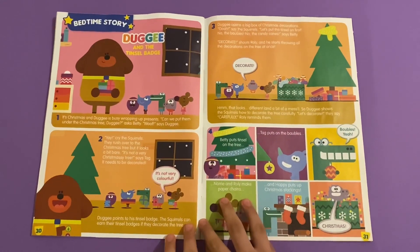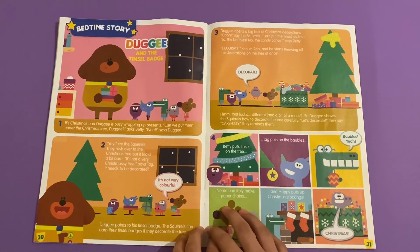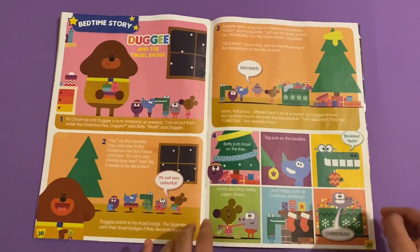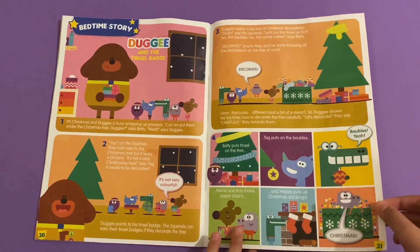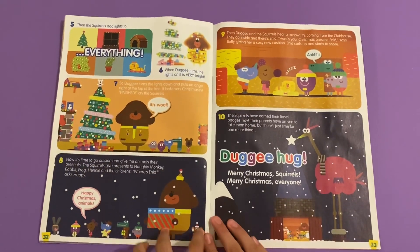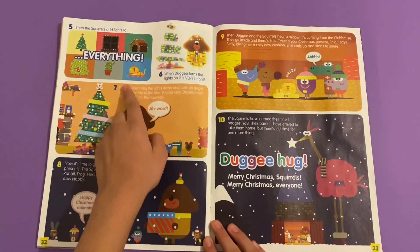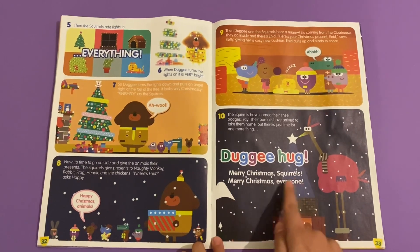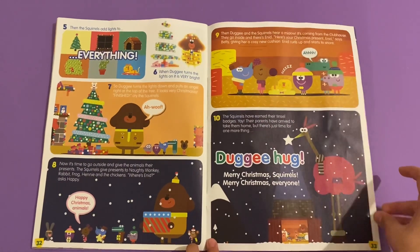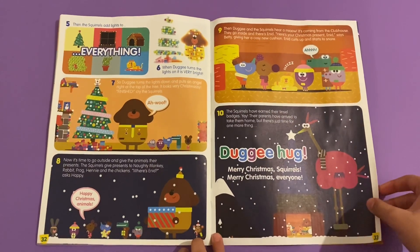Then we've got the bedtime story, which is 'Dougie and the Tinsel Badge'. This is a great story about Christmas - a brilliant Christmas story. Everything lights up: Merry Christmas squirrels, Merry Christmas everyone! And there's a really large picture of Henny the ostrich.